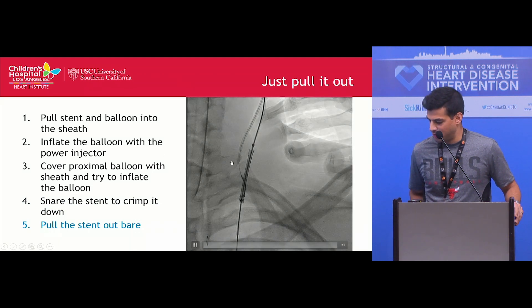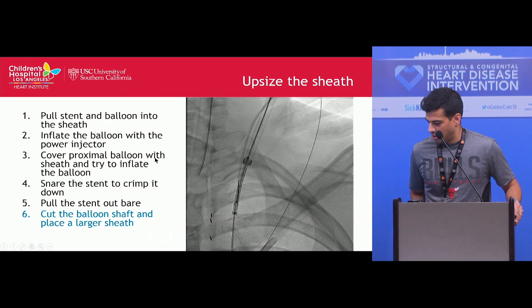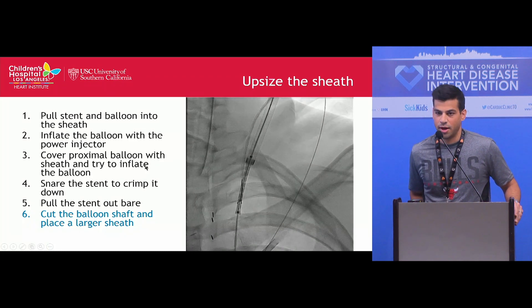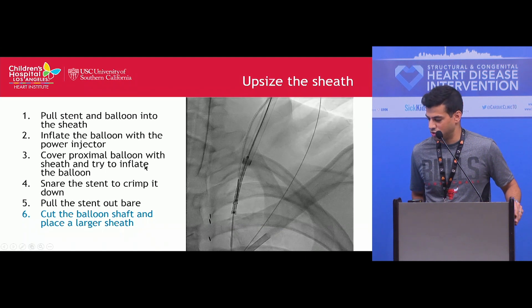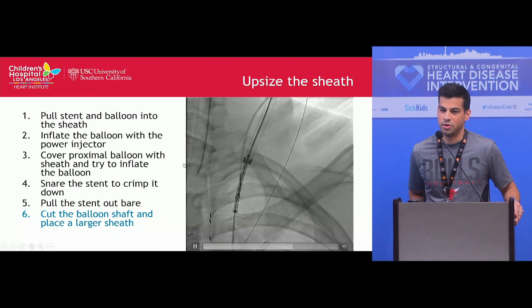Given that we weren't going through any valves, we tried to just pull it back because it was a relatively straight course, but it was getting stuck up in the neck, so we aborted that idea. Ultimately, we cut the shaft of the balloon catheter and exchanged the sheath for a larger one — we originally had a 9 French sheath in and put a 14 French sheath.